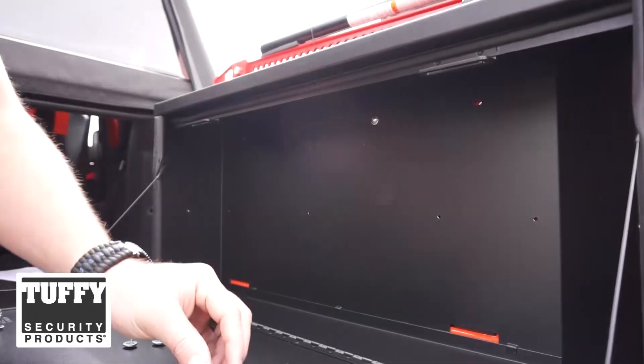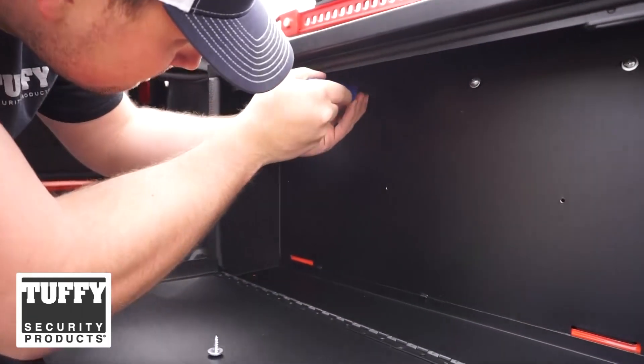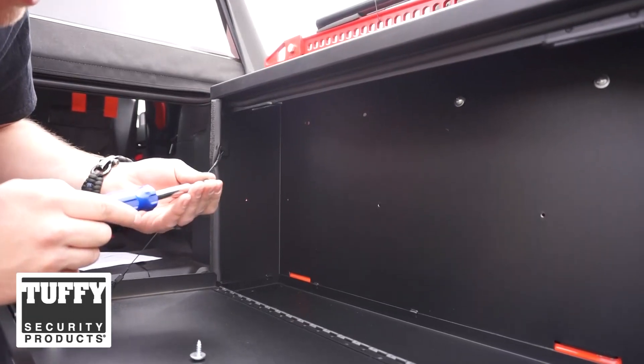The first one is starting — you can let go. You may need to align the plastic inserts in order to make the screws fit, since those holes are oblong and they slide back and forth.